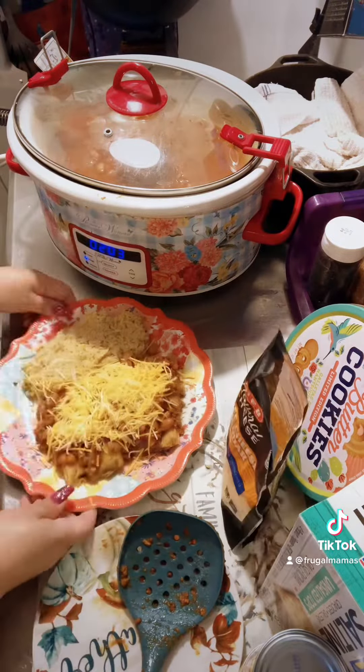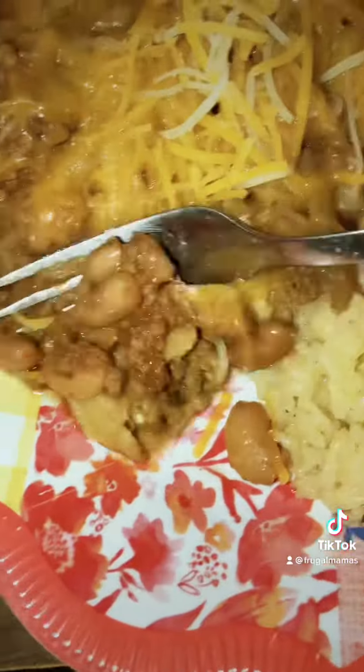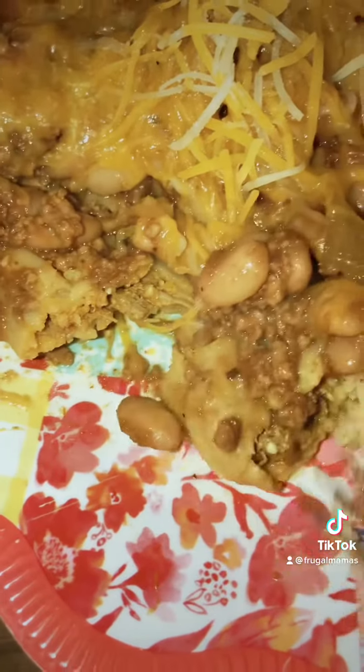It came out amazing! The chili beans are perfect, and we topped our tamales with the chili beans and cheese. This was a great comfort meal because Bear and I both have head colds.